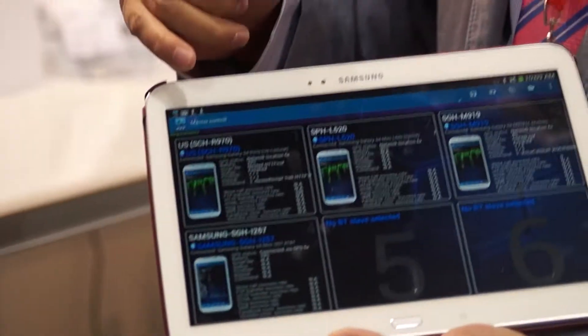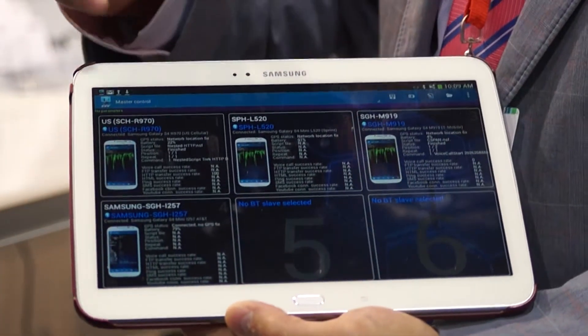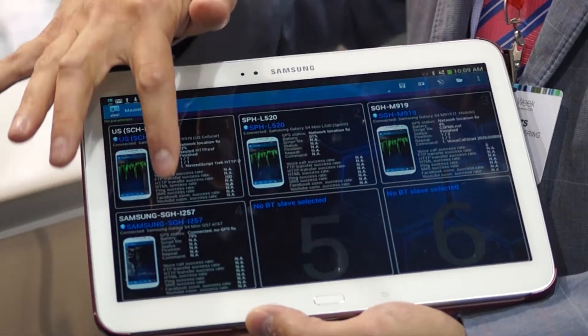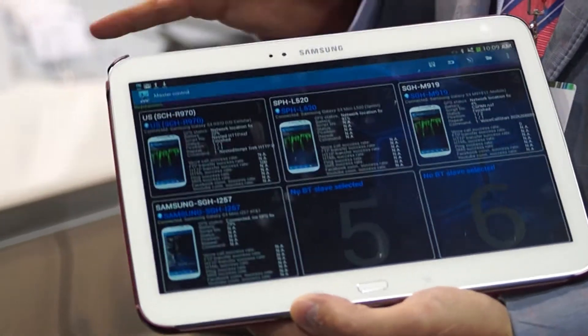As you can see, I've got four devices connected here — a US Cellular device, Sprint, T-Mobile, and AT&T — all via Bluetooth. I can connect up to six devices and also connect a scanner as well.